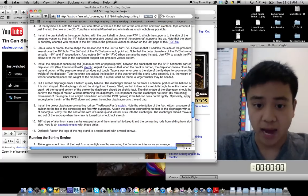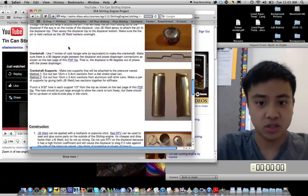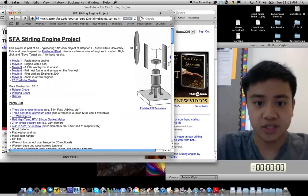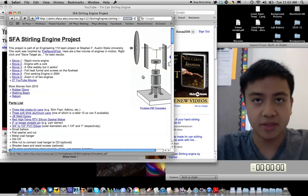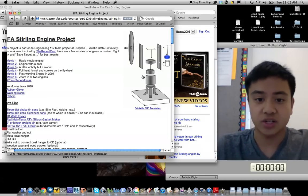The most important part of the Stirling engine is the displacer, located right here. It displaces air from the top of the pressure vessel to the bottom. The air at the top is at a colder temperature than the air at the bottom, and this temperature differential is what makes the engine a heat engine and how it works.